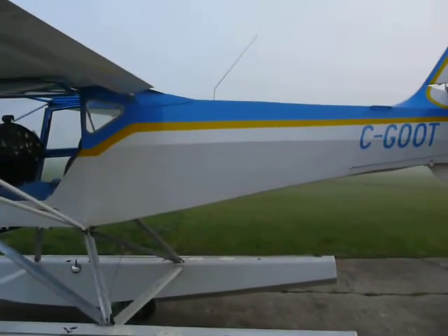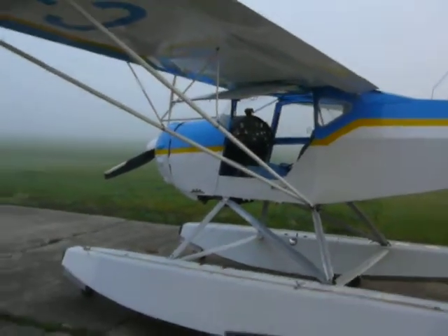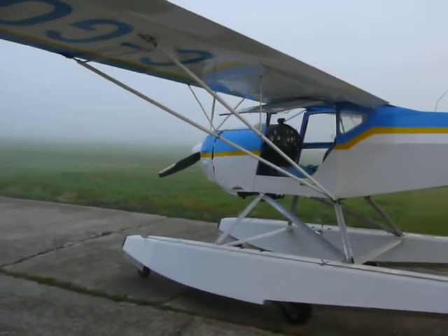Anyways, a lot of fun. A little foggy today, but should burn off in a few hours. We're going up to Conestoga Lake to do a little air-to-air.